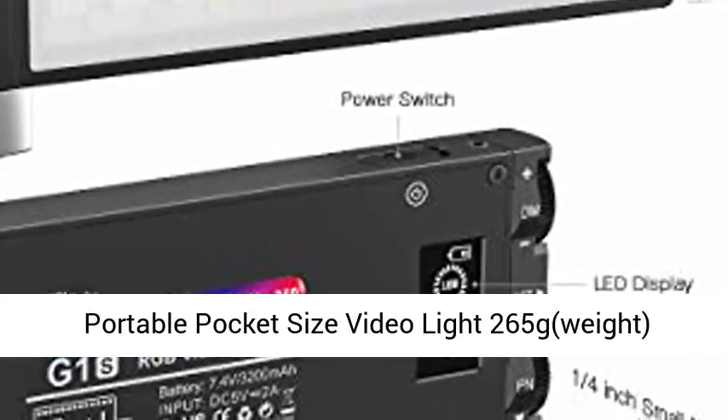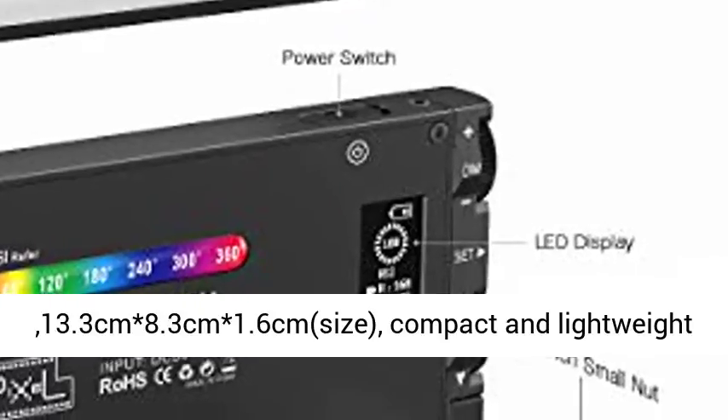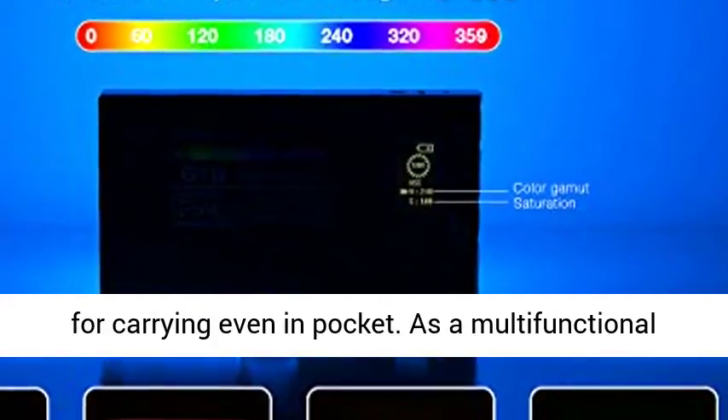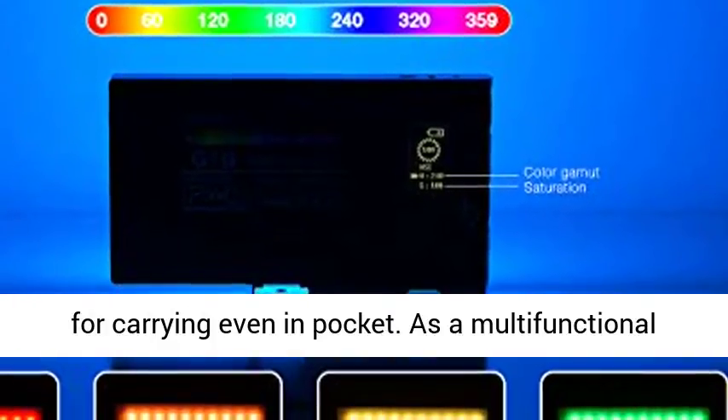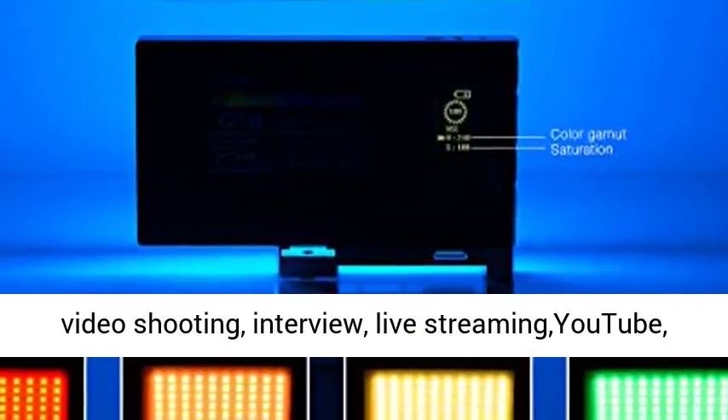Portable pocket-size video light — 265g weight, 13.3 cm × 8.3 cm × 1.6 cm size. Compact and lightweight for carrying, even in your pocket. As a multi-functional mini photography fill light,